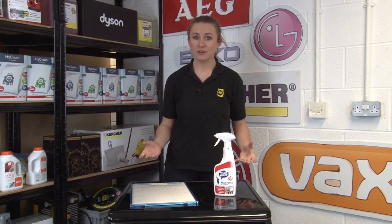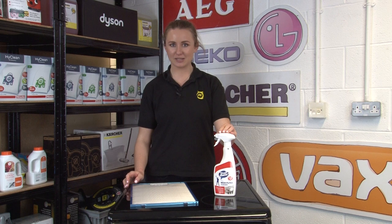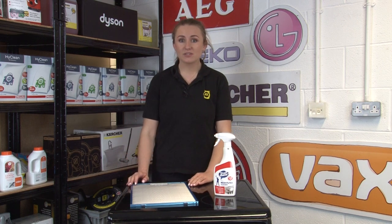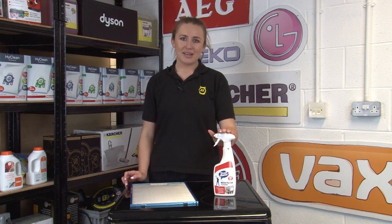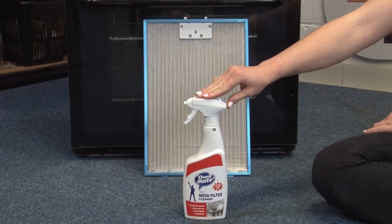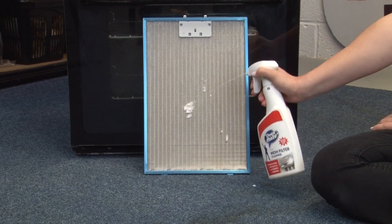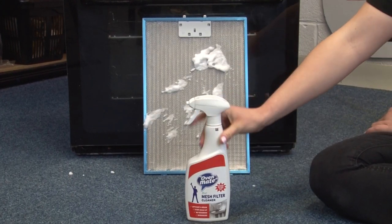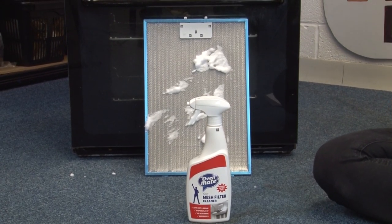For effective cooker hood cleaning, OvenMate have developed a Cooker Hood Mesh Filter Cleaning Spray. If your mesh filters have become discoloured with dust, grime or dirt, then this 500ml cleaning spray is what you need. The spray is made with an effective formula that both cleans and deodorises to get the filters sparkling clean. Simply spray your filters, leave the formula to work and then rinse off. Do this regularly to keep your cooker hood filters working effectively and reduce cooking odours.